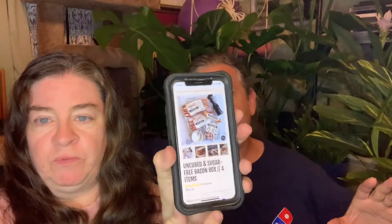They do have it — everything is better with bacon. It's right here on their website if you want to pull it up. This was a $66 package that we received, and again it was free.